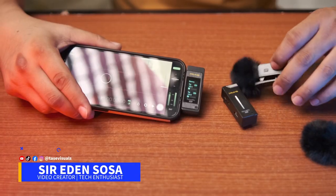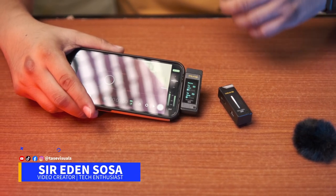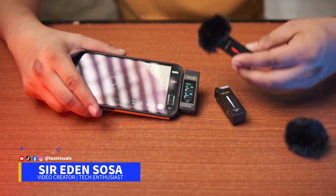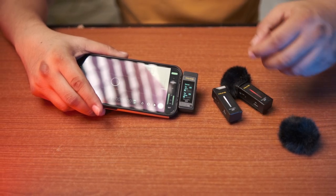What is up, Tazers? In today's video, we're just going to talk about this microphone that I got from Seven Rhymes, and this is the Remo Mic Pro. It is compatible with my iPhone 13 Pro Max, and they also released a version for Android devices. So without further ado, let's talk about this more, and we're going to do a lot of tests in this video.